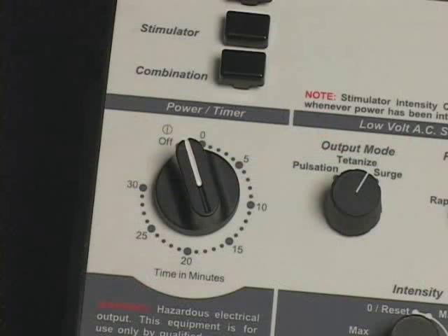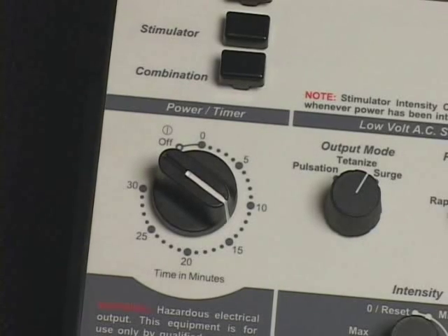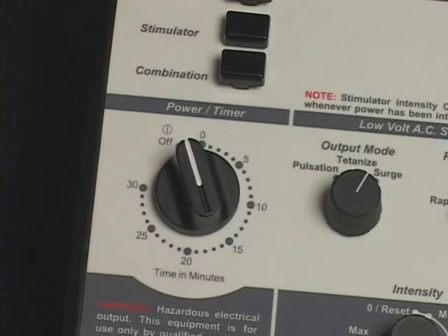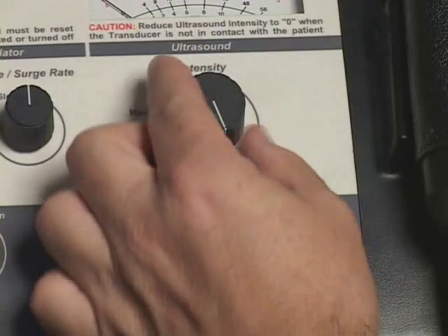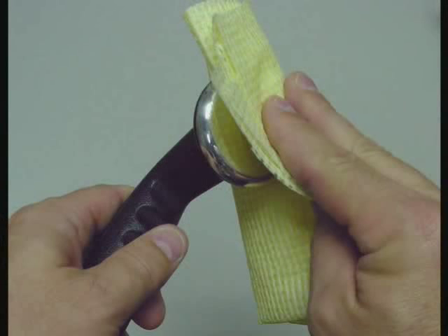The AC power will shut off and a bell will sound when treatment is completed. To initiate early shutoff, rotate the power timer knob counterclockwise to the off position; the AC power will shut off and a bell will sound. Reduce the ultrasound intensity control to the zero position and thoroughly clean the transducer faceplate before placing the transducer in the transducer cradle.